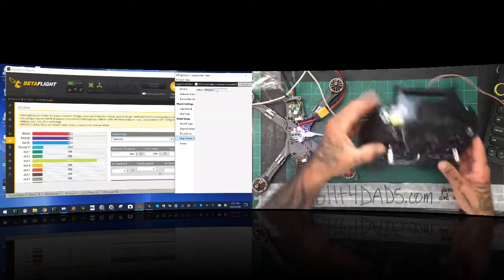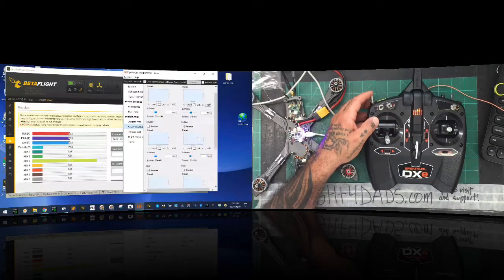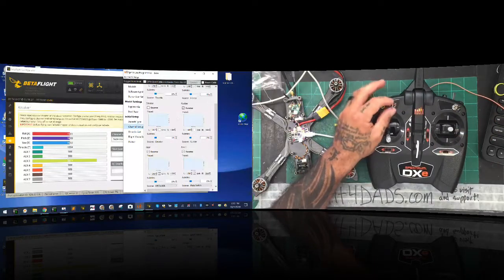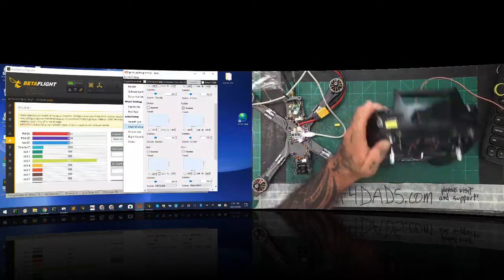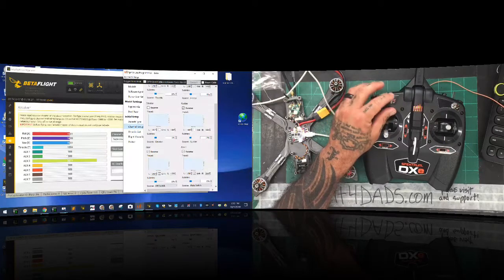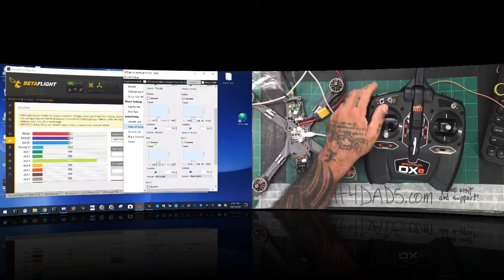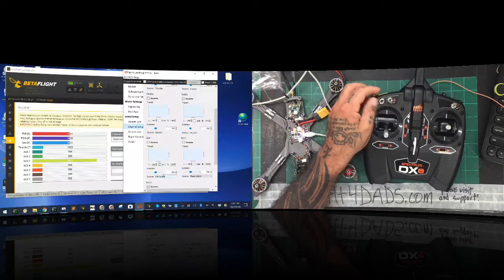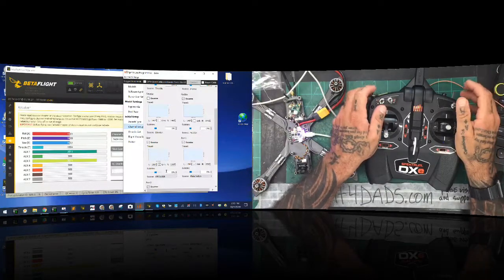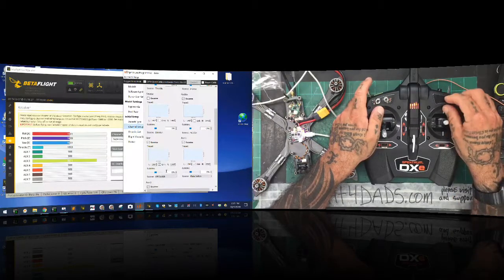Now we're going to set up our flight modes. I've got the flight mode switch set to the FM switch, which is what it came set as. You want to go to your channels — you have your gear channel. I have my auxiliary one set, and that's my arming switch. It's called gear but I have it set as my flight mode switch — when I click that, it's going to be my arming switch. So it's no longer about horizon or acro — this is just whether I arm or disarm. Auxiliary two is my rate switch.